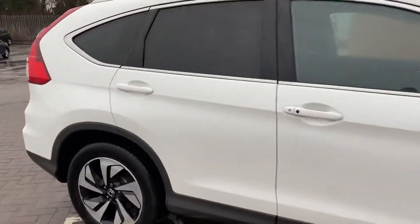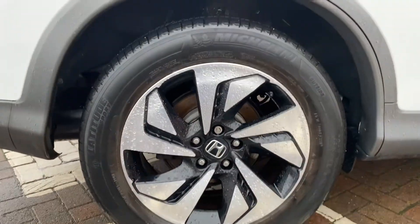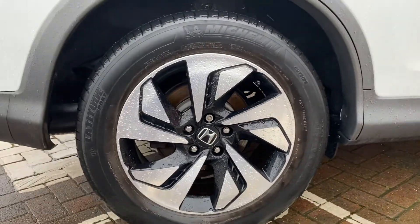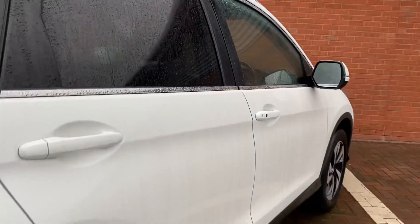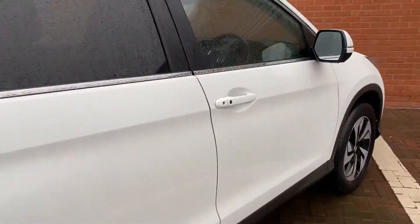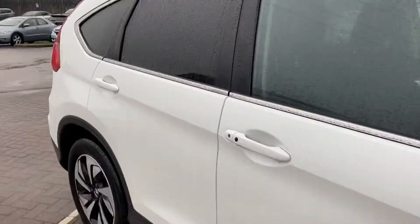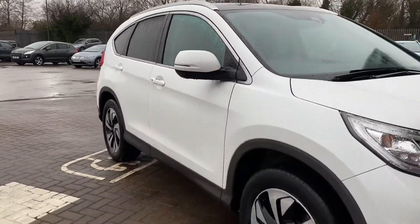First place we'll start with is the driver's rear wheel so you can see the alloy design — it's a diamond cut design this one — and then we'll work around from here. Just down the side of the vehicle as well you'll see the bodywork's absolutely immaculate. I'll give you the same shot from the other side just to confirm it, I'm not just giving you one angle because it's a favourable one for the vehicle.